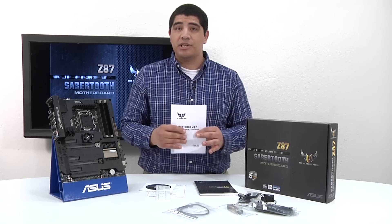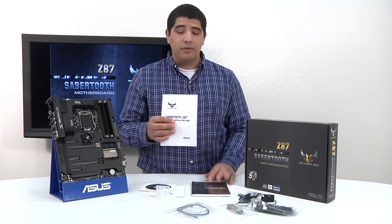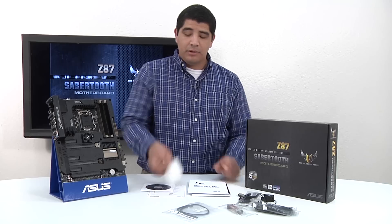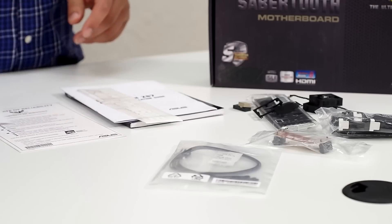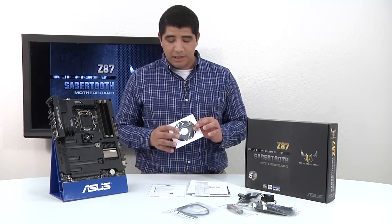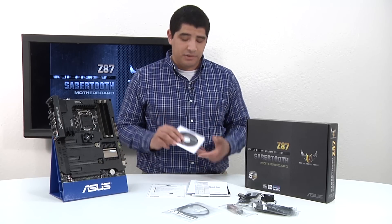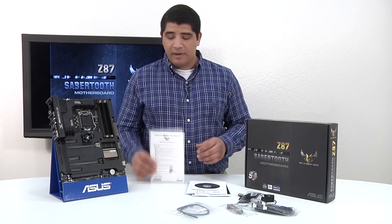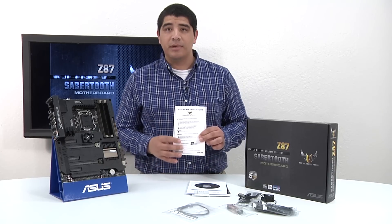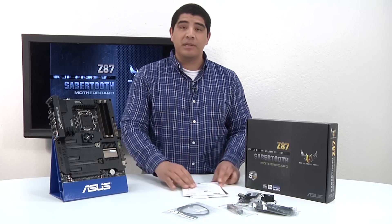We have our accessory installation guide, which gives you information on how to set up and configure the assist fans for the thermal armor implementation. We have a cool little sticker that allows you to represent TUF Series motherboards. We have the support installation disk, which includes all the drivers as well as our AI Suite 3 software package and also comes included with the Thermal Radar 2 software. Lastly, we've got a Certificate of Reliability for all our TUF components, such as our chokes, capacitors, and MOSFETs.